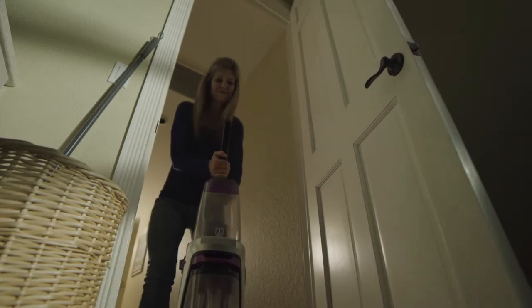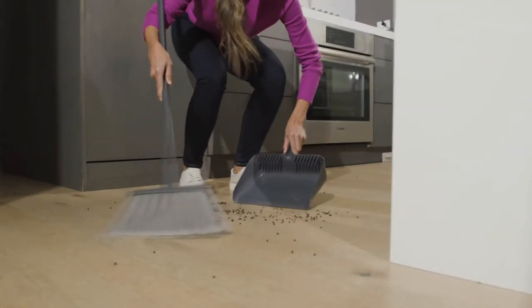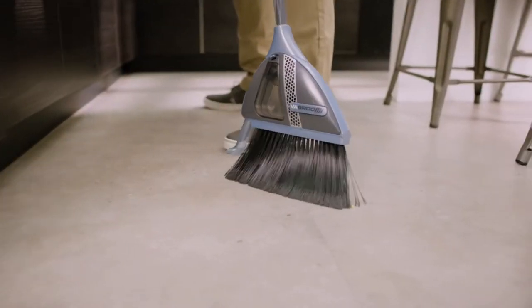A spill here, track dirt there, mini messes everywhere. Don't drag out that bulky vacuum and don't break your back with a dustpan and broom. Home cleaning has evolved.